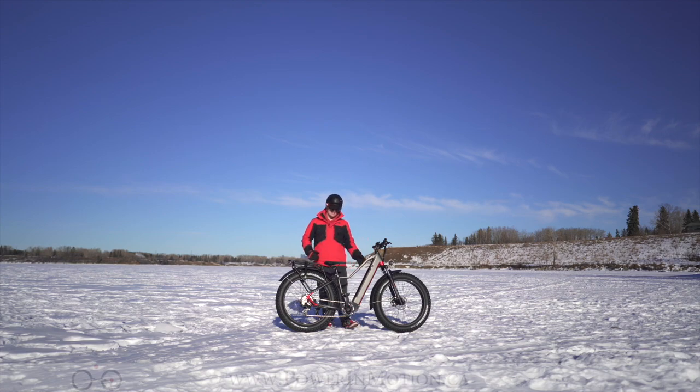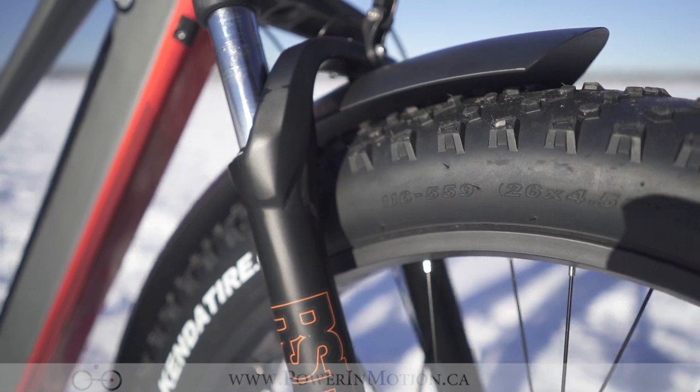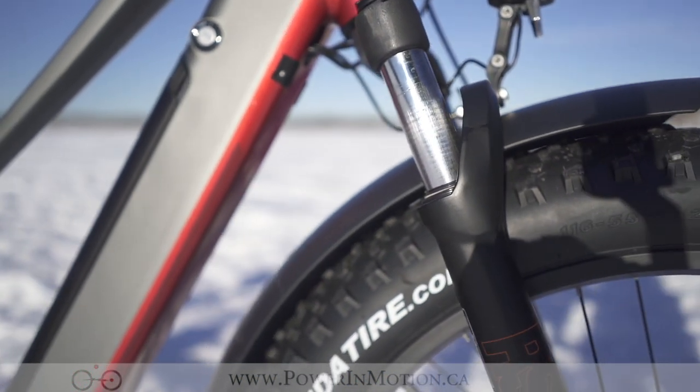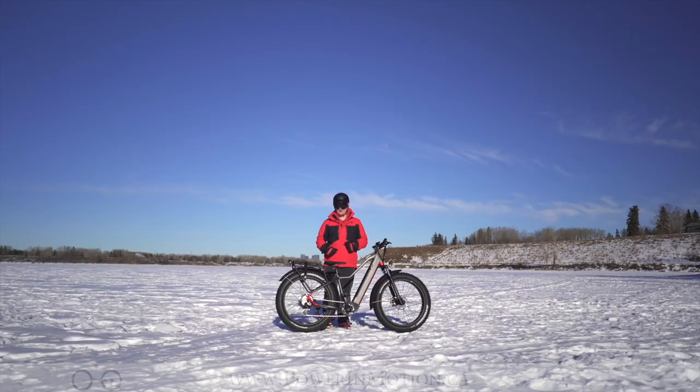The RST Guide suspension on this bike is a great entry-level fork, allowing you to lock it out on the fly. If you're more of a rigid pathway rider, you can lock out the fork on the fly. But if you're descending, doing some more trail or technical riding, you can unlock that fork and access 100 millimeters of travel on this bike.